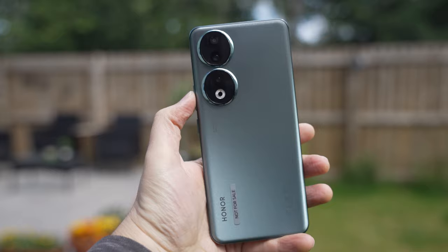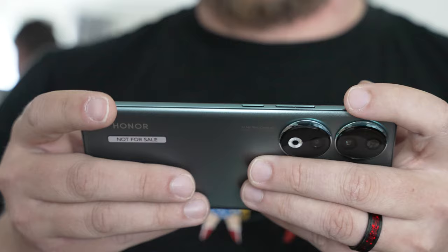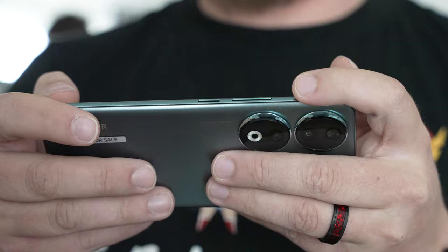We always recommend you have a case on your phone here at Tech Travel Geeks, especially when traveling. But as I've been reviewing this device, I've not used a smartphone cover. And I have to say, the experience has been unusually very pleasant. That lightness makes the Honor 90 ideal for long sessions, whether you're using social media, watching videos, or scrolling through TikTok or Reels. Anything you're usually using your smartphone for can be done for longer, and in my opinion, more pleasantly on the Honor 90.